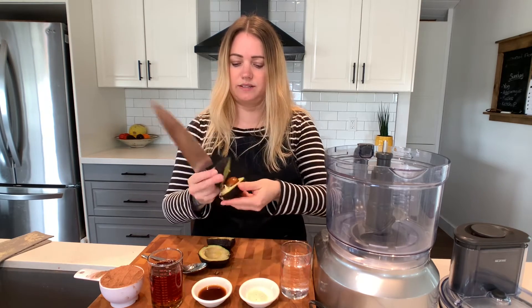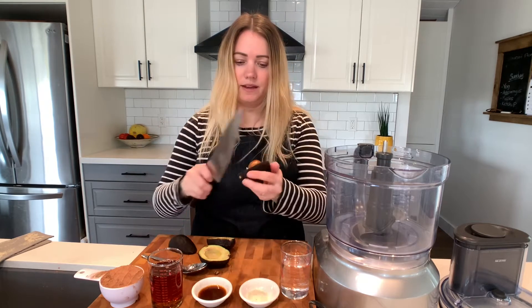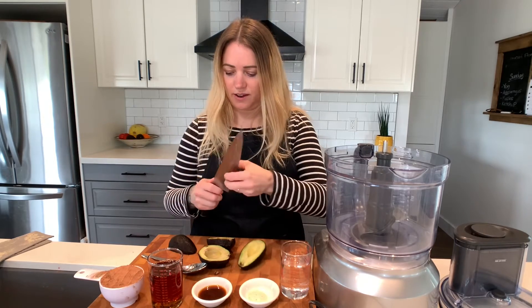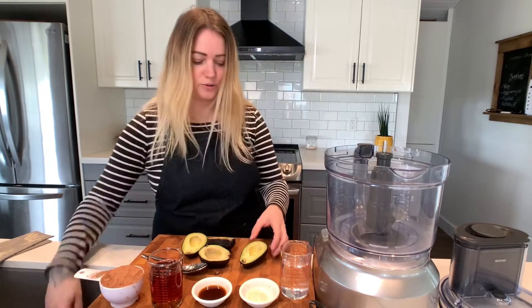Into the pit, all the way around, watching your hands — twist to open. See, these are nice and ripe. And then to get the pit out, give it a nice chop, twist, and remove. Okay, so we've got two avocados here.